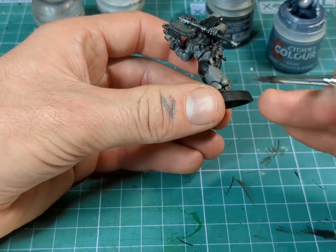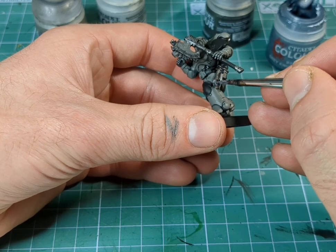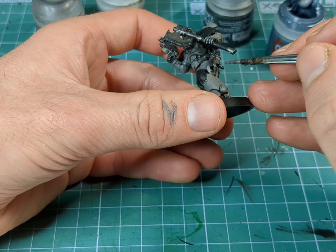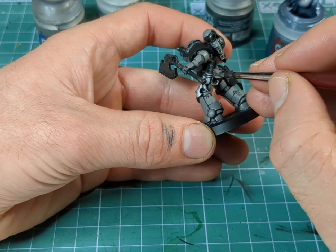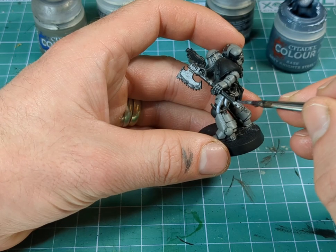So now I'm just going to highlight some of the metalwork just using Grey Knight Steel. I'm just going to pick out some of the areas where it's going to be most shiny, like on the reflective edges of the blades, just catching areas where I think the light is going to hit the most.